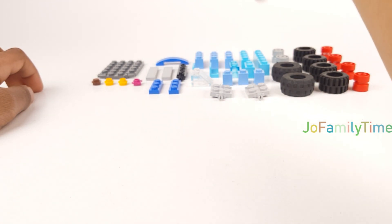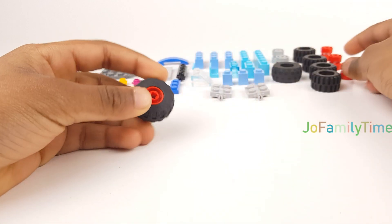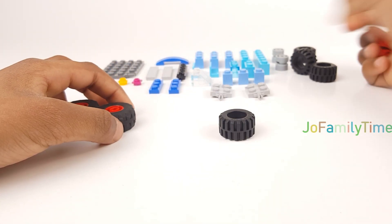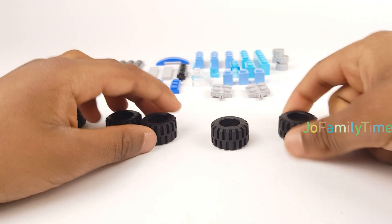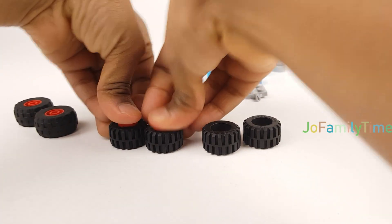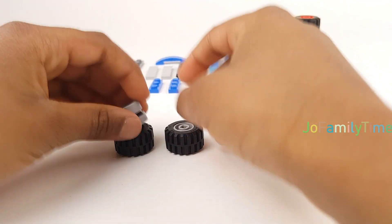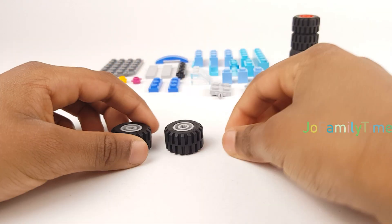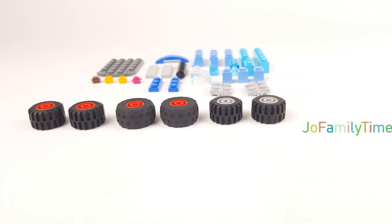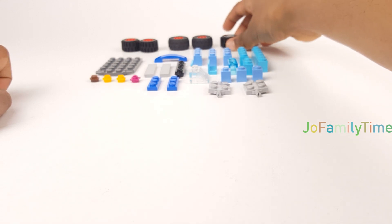And we will start — yeah, let's get ready with the tires. I'll put the six tires here; they all are different.